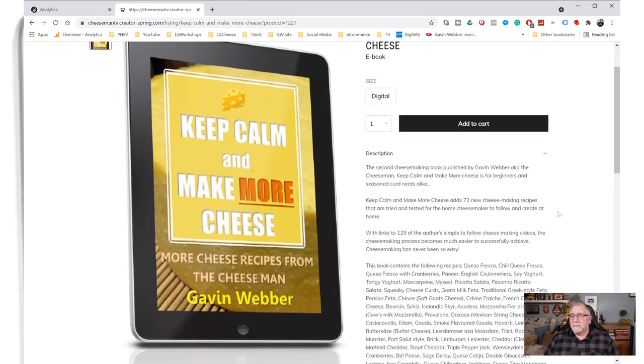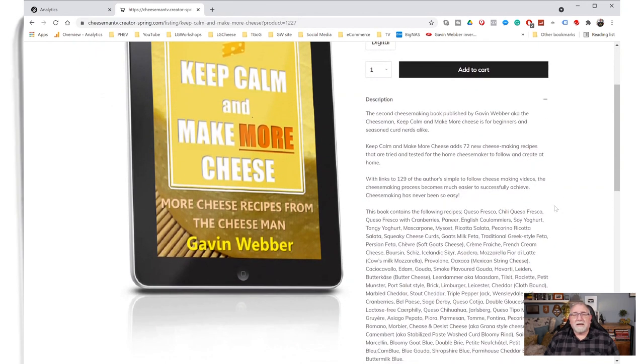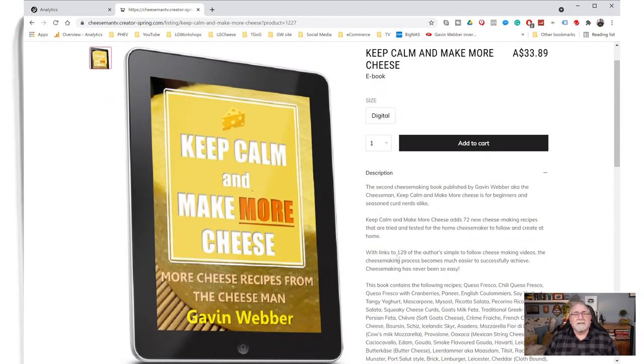The price in Australian dollars currently is $33.89. Now, let me tell you a little bit more about it. It contains 72 cheesemaking recipes. It also has links to 129 of my cheesemaking videos, tutorials and tips and technique recipes and taste tests.